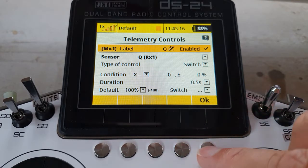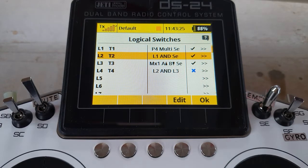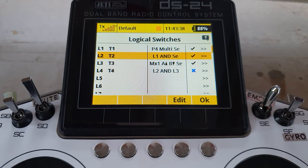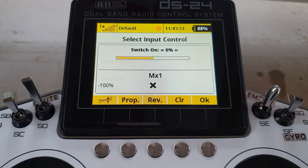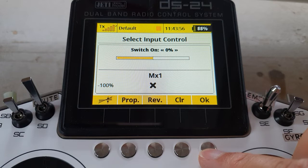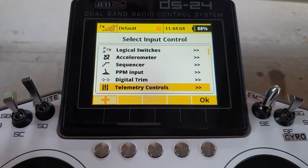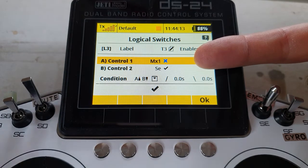Now we can add that into logical switches. T1 and T2 are the normal two switches we create for the extra safe throttle cut, and you would normally assign the logic switch reversed as your throttle cut switch. In this case we're going to build a couple of extra switches. T3 will be this telemetry control we've already created. Select input control, come down to telemetry control, there's the one we created — in you go. It's switched off at the moment because the receiver is running happily, Q is above zero, telemetry is running fine.